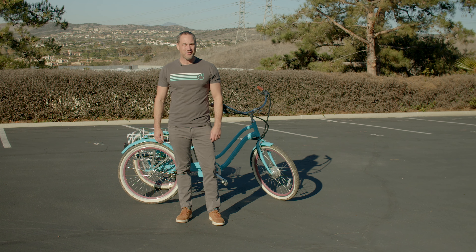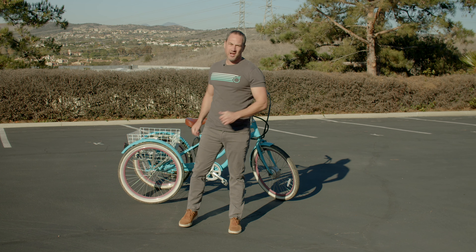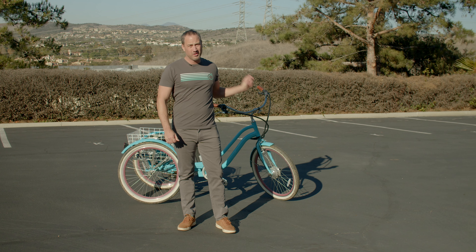Hey guys, Peter here, 630. I'm going to teach you today how to change out the flat on your tricycle.